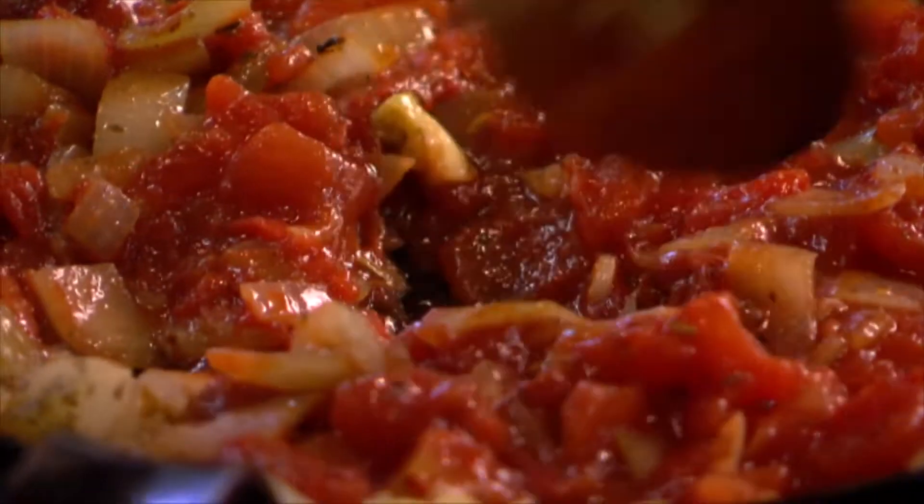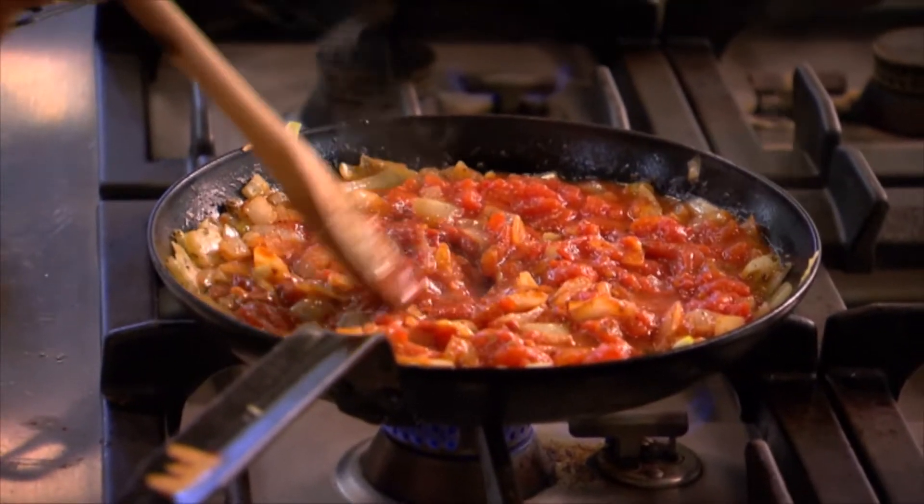That looks really good. It does, doesn't it? And it smells good too. Mmm! Who knew vegetables could be so tasty. Okay, so the sauce is ready to go into the dish. The vegetables are going to go on top of that and then it's going into the oven.